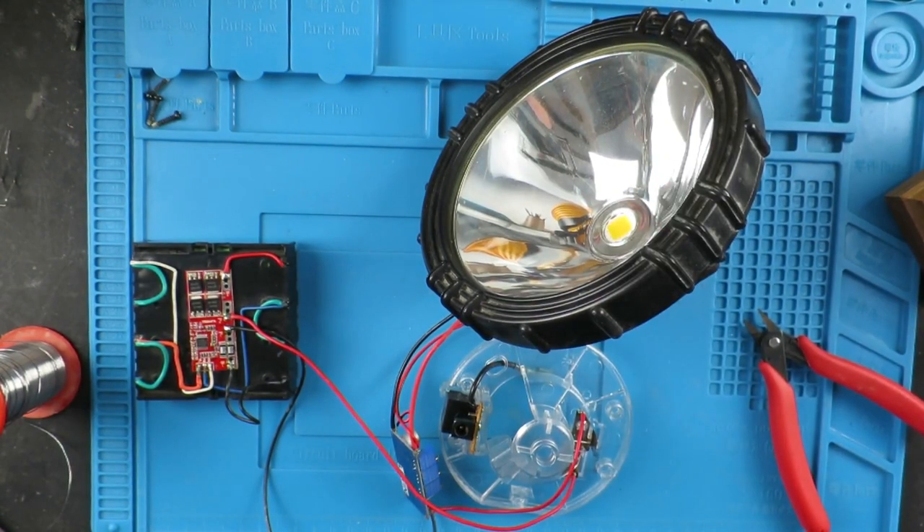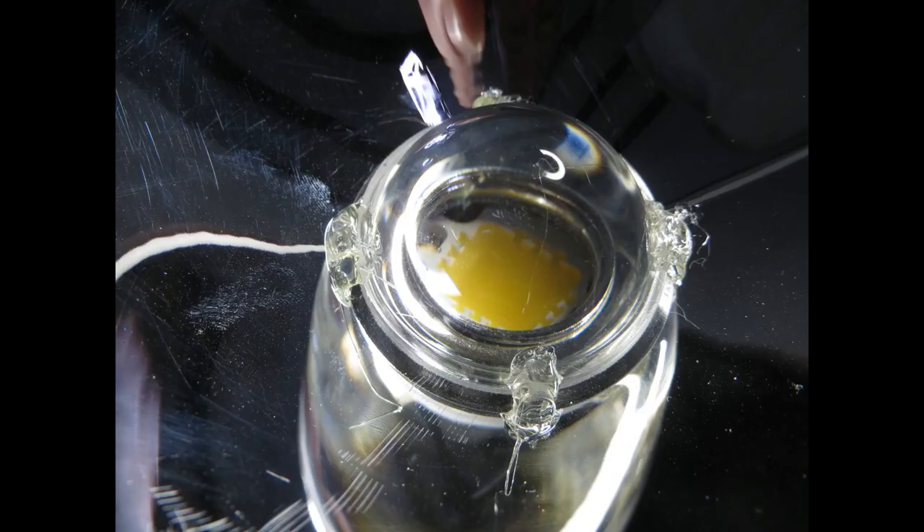My first test outside was frankly disappointing due to the fact that there was no focus to the LED. I popped back inside — I had a lens kit that you can buy with a little reflector and a mounting bracket, but in a pinch I just quickly hot melt glued the lens to the LED. Let's see if that's improved the result.